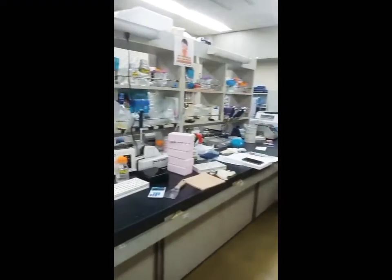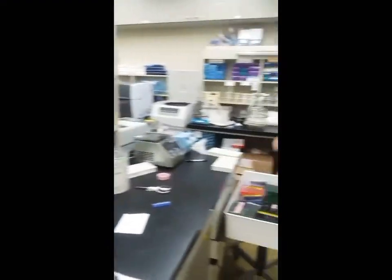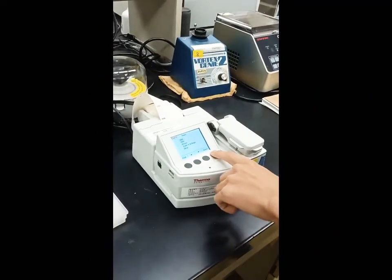Today we will learn how to operate the NanoDrop tool so you can quantify your DNA sample and check the quantity, then compare with the result of PCR later. This is a product from the Thermo Fisher brand. The quick assessment from this tool is amazing, but we still need to confirm the results by using PCR. Let's see how to use it.